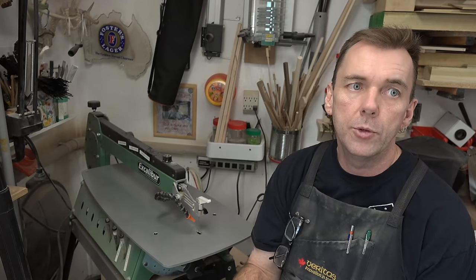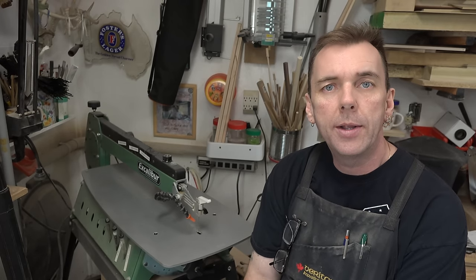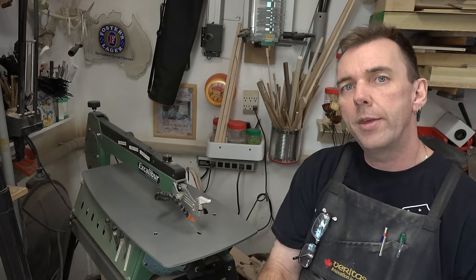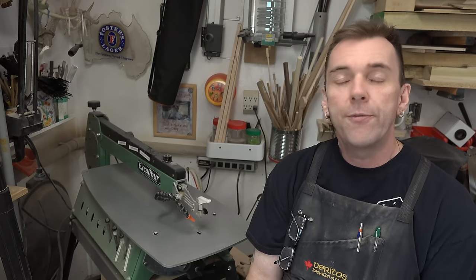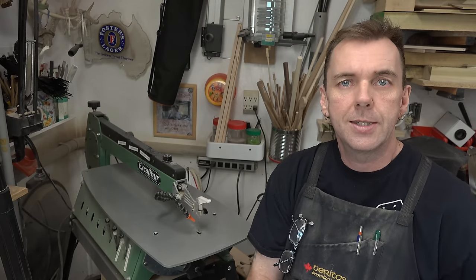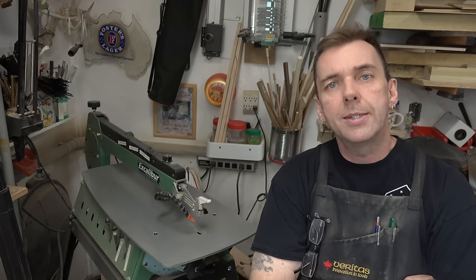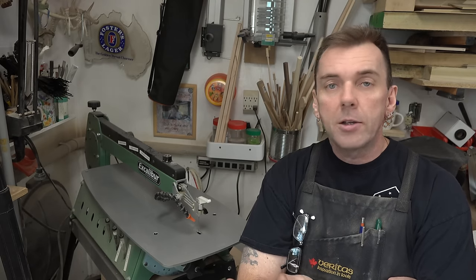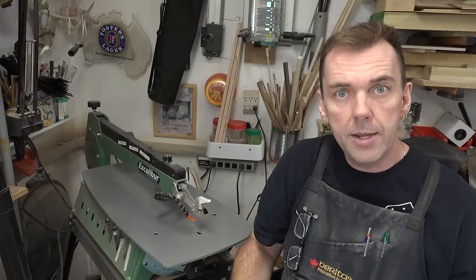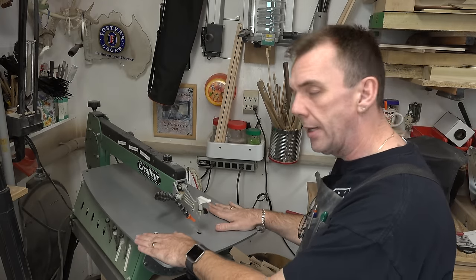So you've got your new scroll saw and you're happy with it, but you're wondering where to go from here. This video is a good place to start. I'm going to concentrate first on the setup of your saw. There are a few things to consider: are you going to be scrolling while standing, or while sitting? For me, I prefer to sit.